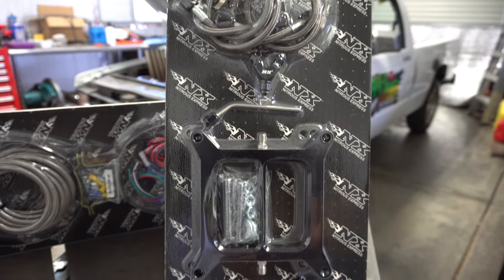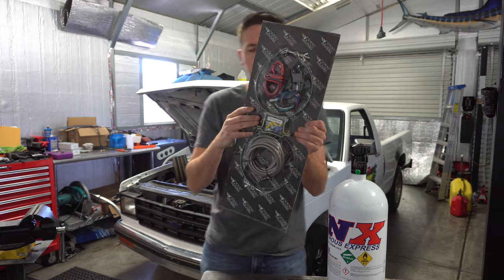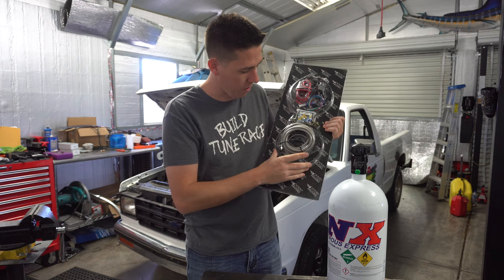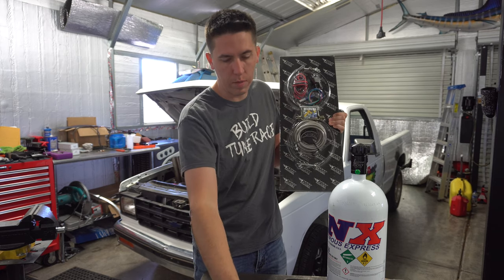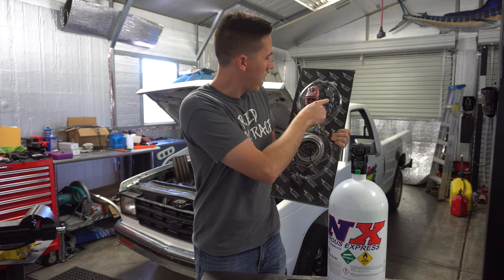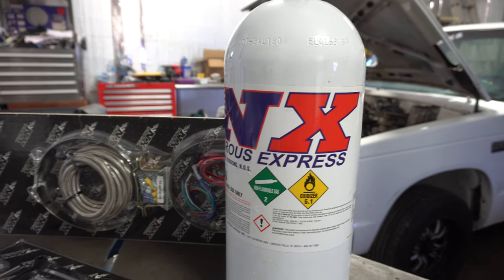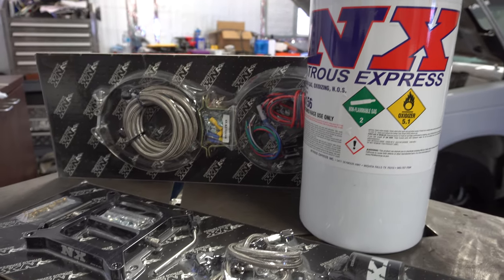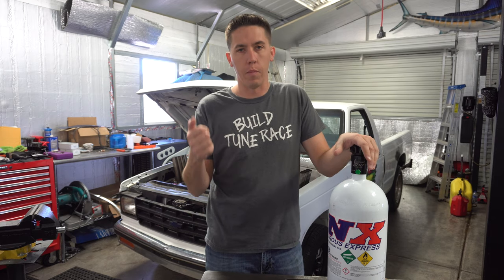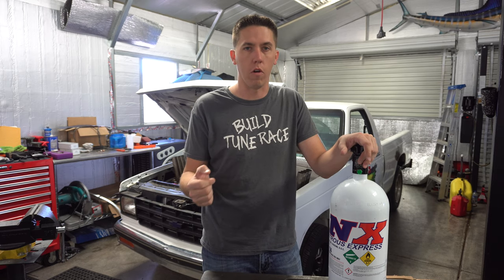It's pretty cool that this will be like a two-stage plate - a pretty rowdy setup, it's going to be super cool. Then the other part of the kit - we have the bottle mounts, a nice simple little bracket to mount in the bed of the truck. Safer that way. The line runs up to the front, goes up to a Y fitting and splits off to the nitrous solenoids. We also have the relay and all the wiring you need.